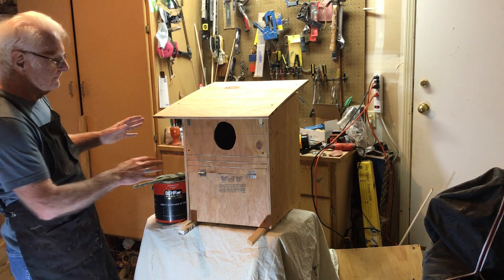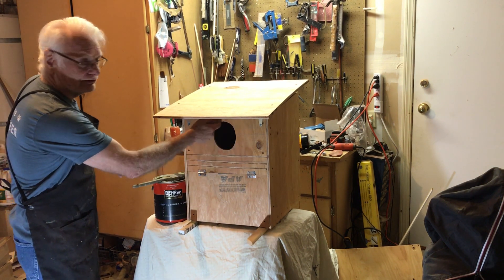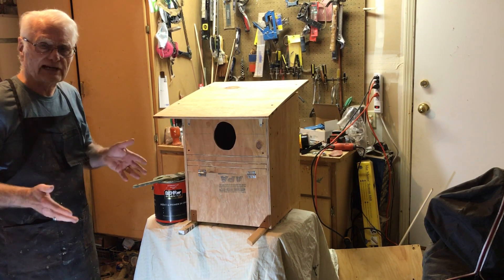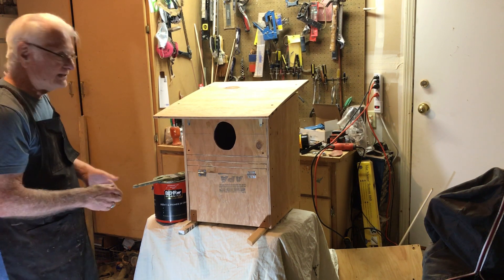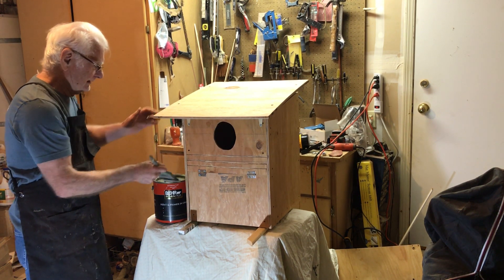I paint the front of the box only — not inside — but also the edges. I paint the hinges too because it's easier, and we don't want any bright reflective surfaces that might scare the owls. It takes two coats of paint. Let's get started.